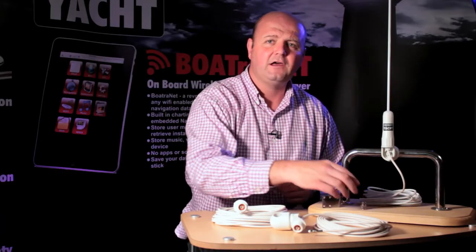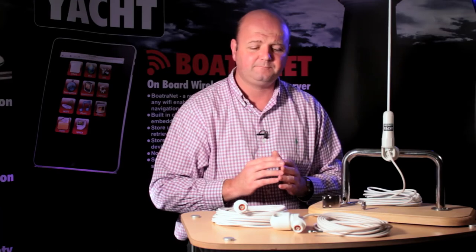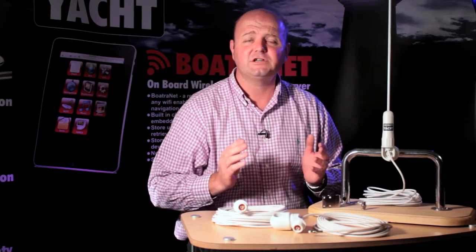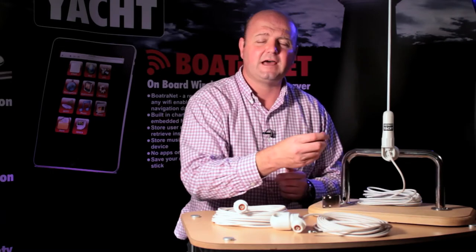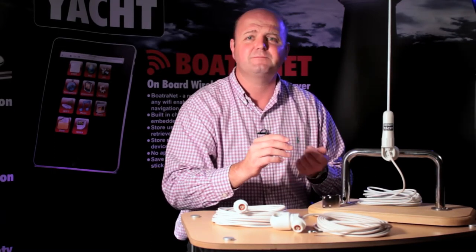These antennas work fine with either AIS receivers or transponders — both will be absolutely fine. They could also be used as an emergency VHF antenna, and we have a different type of adapter that you can use with a PL259, like a traditional VHF type connector, so you can just plug it into a VHF. That's also available as an accessory.